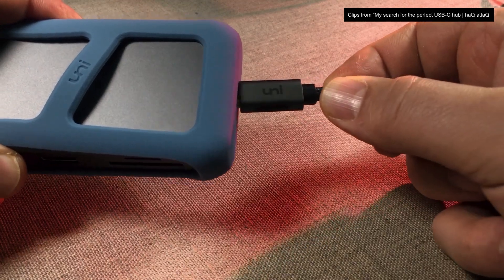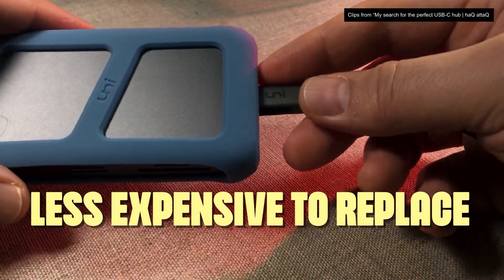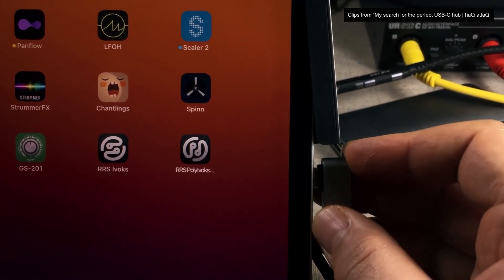Because if you can remove the cable, you can just switch it out if it ever breaks. Which is cheaper and easier, and you won't have to get rid of your expensive hub that you've already grown attached to.